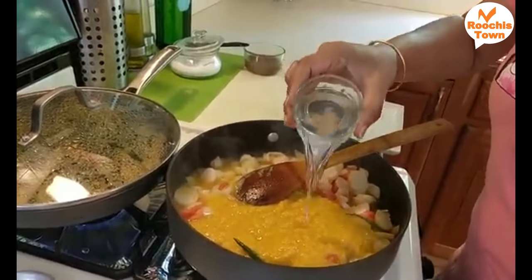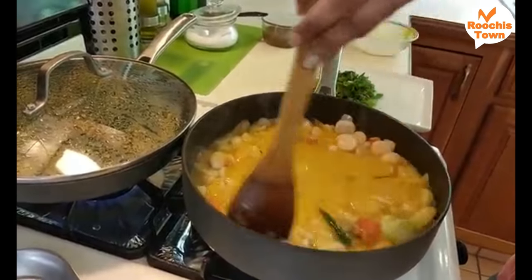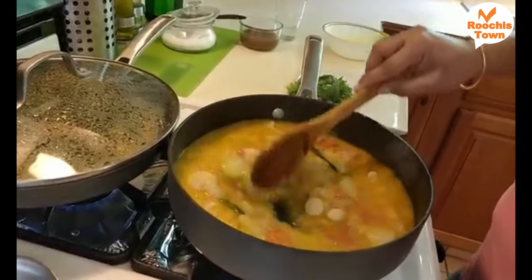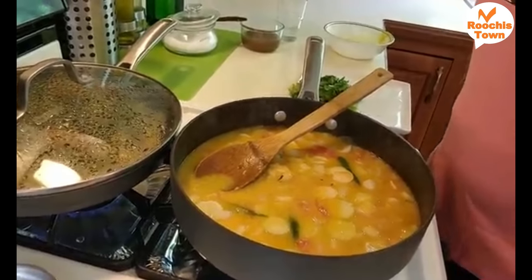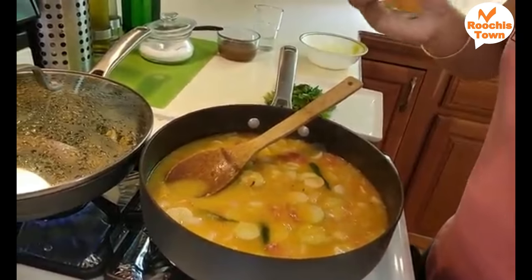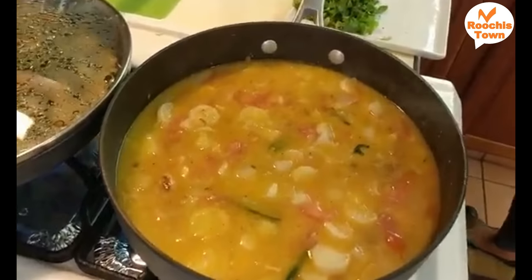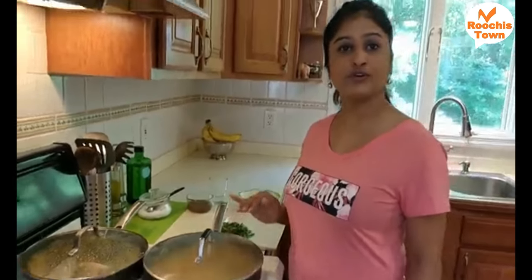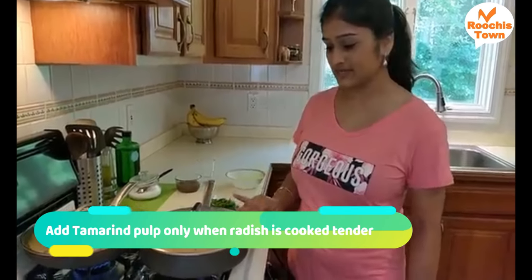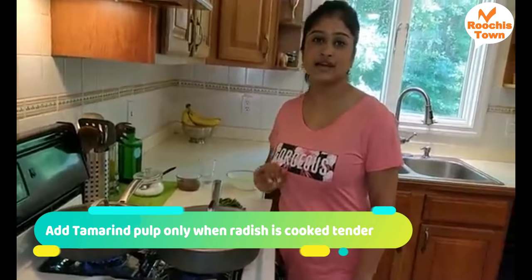We'll go ahead and add the cooked dal into this, then add a glass of water and mix it well. We need some more spice, so I'm going to add some salt and a spoon of homemade chilli powder. Close the lid and let this cook for a couple of minutes till the radish is tender and soft. Once that is done, we are going to add our tamarind pulp and season it to finish it off.